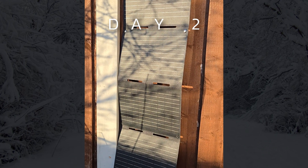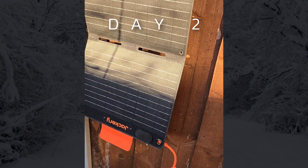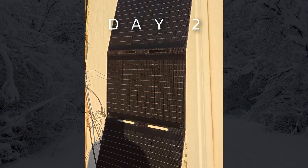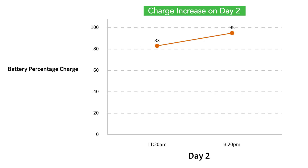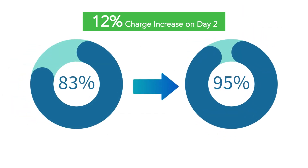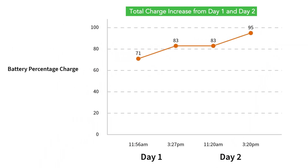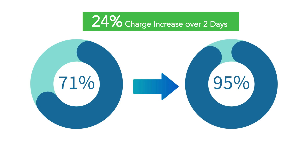On day two, I started charging at around the same time, 11:30 AM, with the battery starting at 83%. The panel started slow at 2 watts, but by 12:30 PM it peaked at 27 watts. By 3:20 PM, the battery reached 95%, adding another 12% charge over 4 hours. These results show that even in winter, solar power can still deliver a steady trickle charge, though at a slower rate than in peak summer conditions.